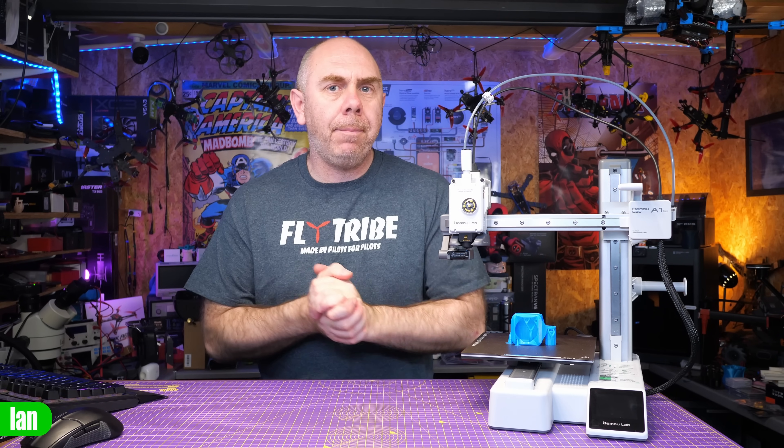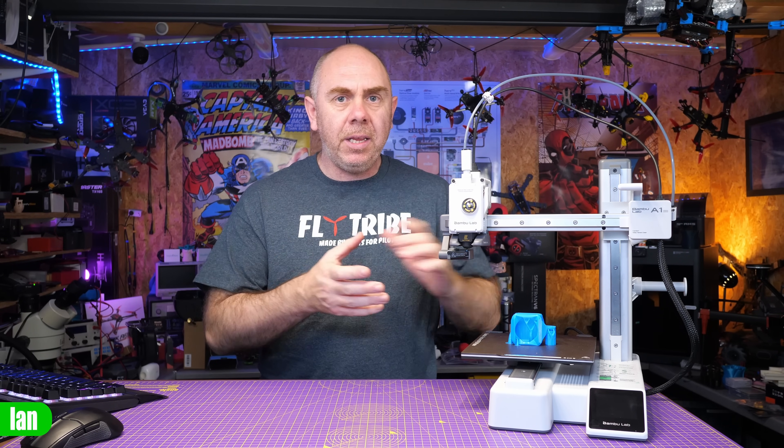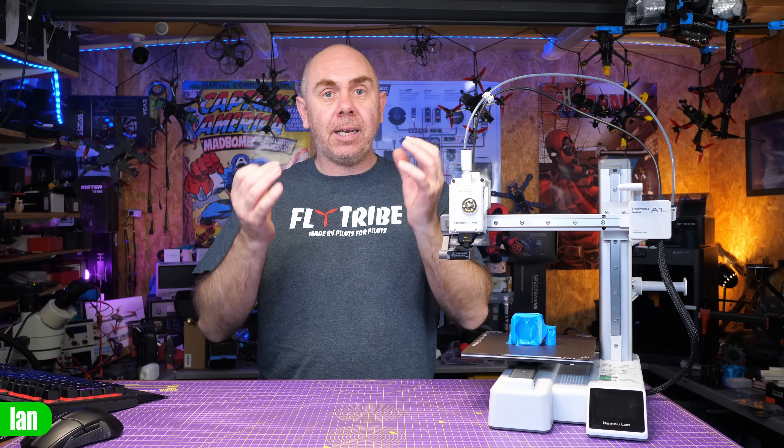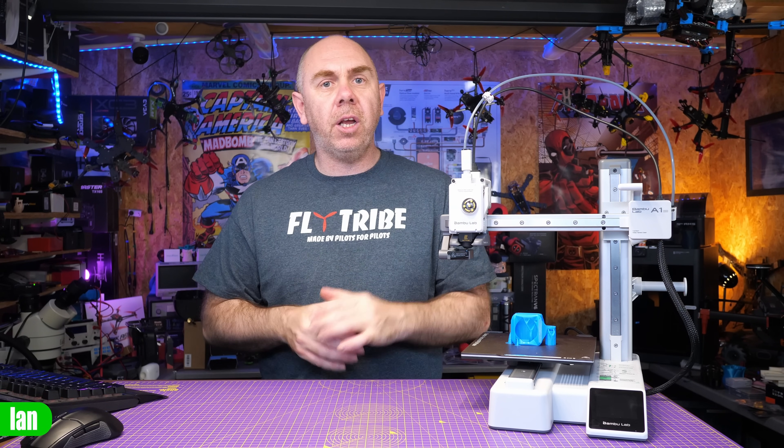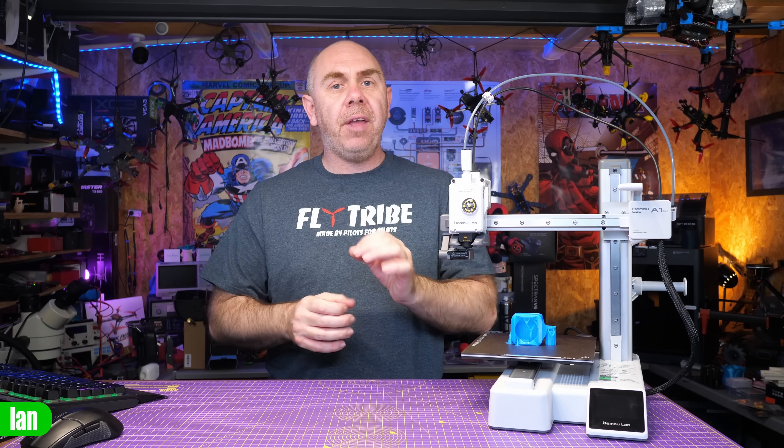More than anything, what Bambu Lab delivered with the A1 Mini is a printer that is easy to use, easy to set up, and basically just works. What we're going to do next is take a look at some standard printing, and then I'm going to move on to the TPU and talk about it in that respect, especially around FPV.